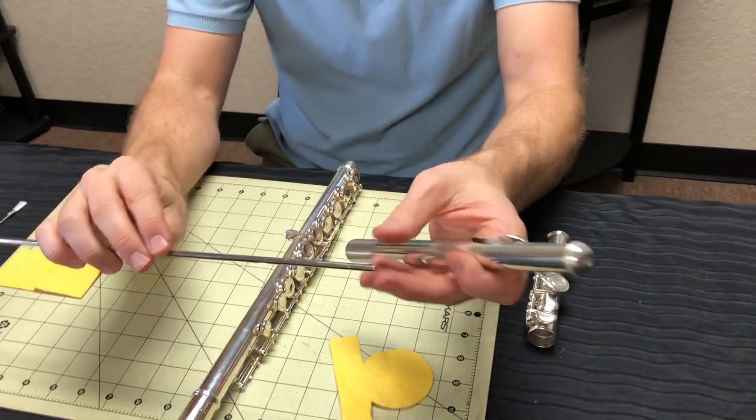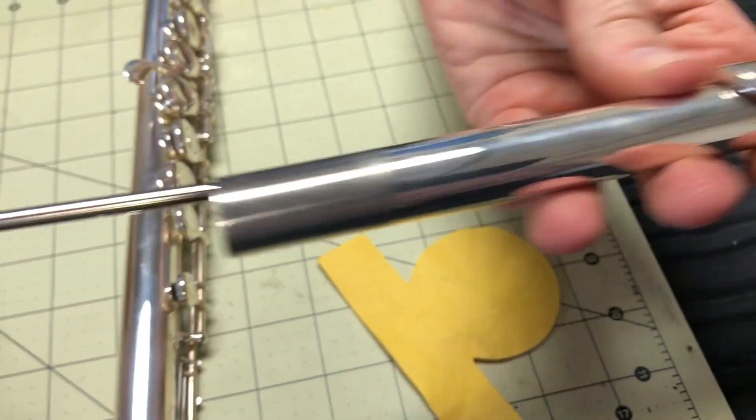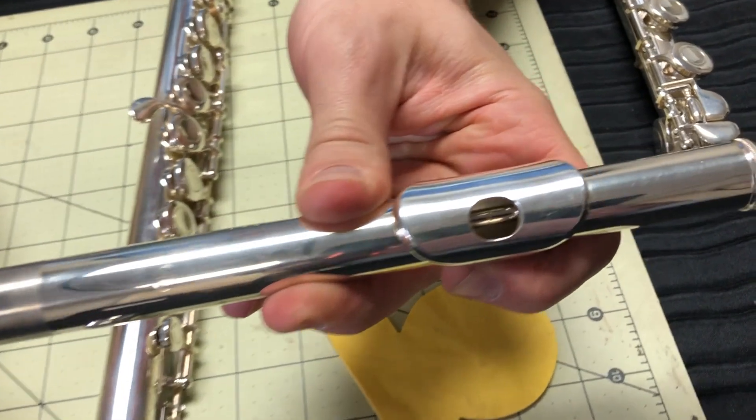The other end of your cleaning rod has a line on it, and you want to make sure that it is always centered on your lip plate.